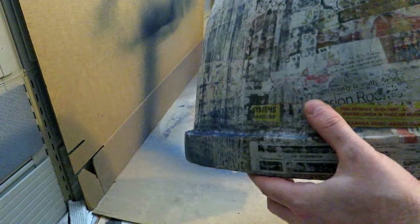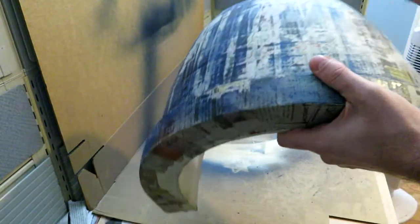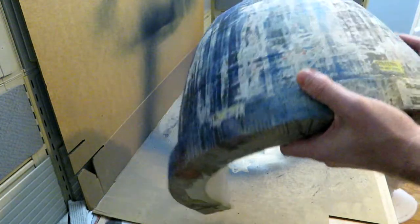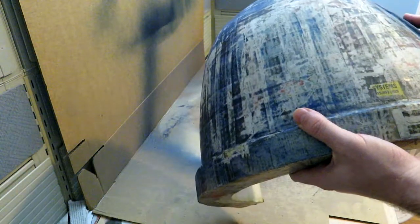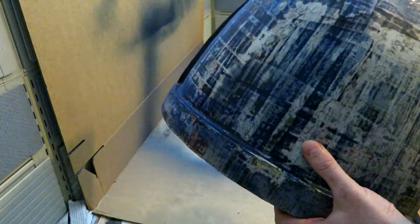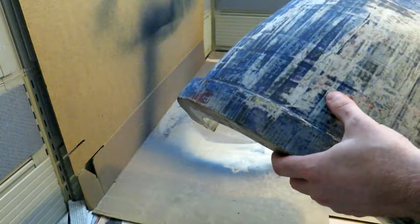Like I said, I jumped the gun. I shouldn't have painted it yet. I should have sanded it, and then sanded it, and then sanded it some more. Part of me is a bit worried I might actually end up sanding right through all the newsprint. I think I did three coats, maybe only two, but I think three. And probably what I needed to do was like five.